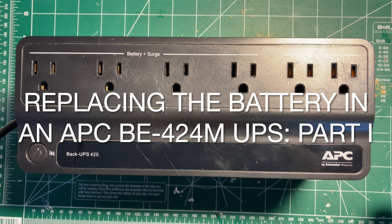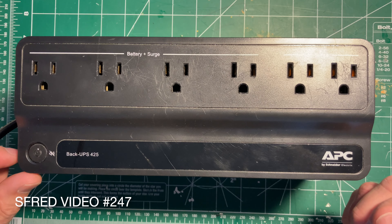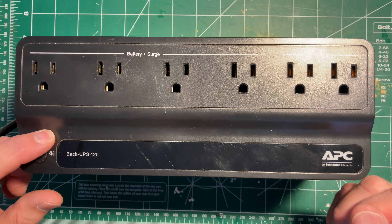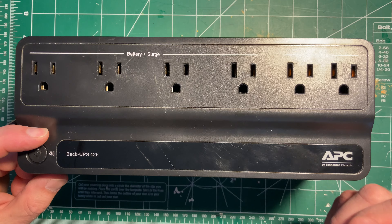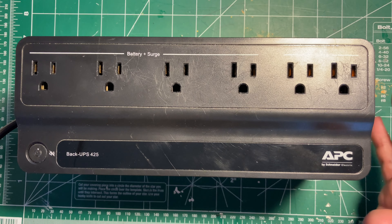So it's funny, after just making a video about trying to revive a battery out of one of my other UPSs, this one decided that it was done. So this is going to be the first of a two-part video series.